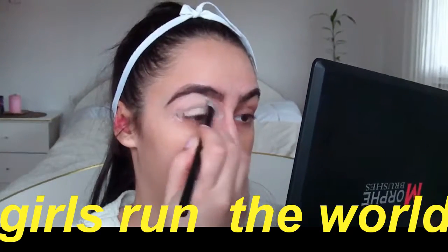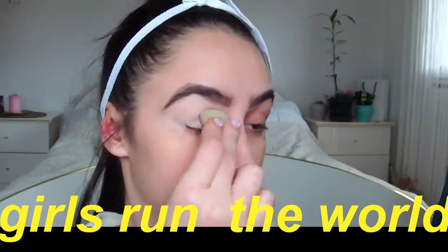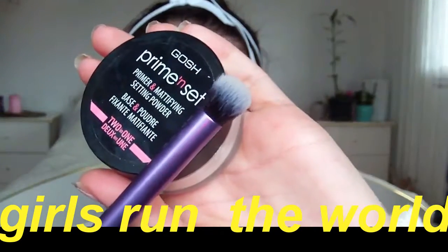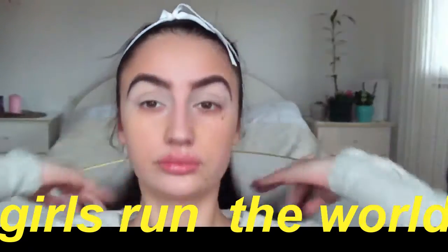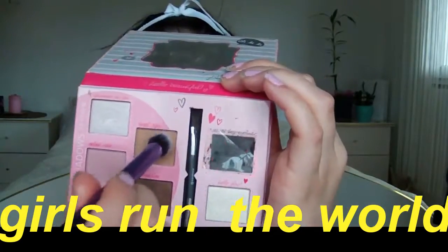This is from Benefit — I'm gonna have everything linked down below because I cannot remember the name of all of this. Next I'm gonna set everything with Prime and Set by Gosh and a Beauty Blender, just pressing everything in to set it. Now we are ready for our eyeshadow.